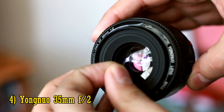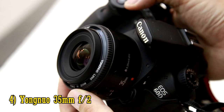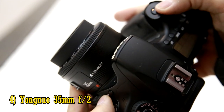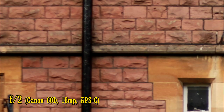Number 4: the Yongno 35mm f2. It's an inexpensive Chinese imitation of Canon's old 35mm f2 lens. Well, I say cheap imitation, but you still have to pay about £90 for it, and it's a dreadfully soft lens until you stop it down to about f4.